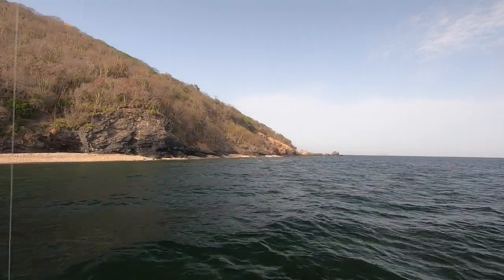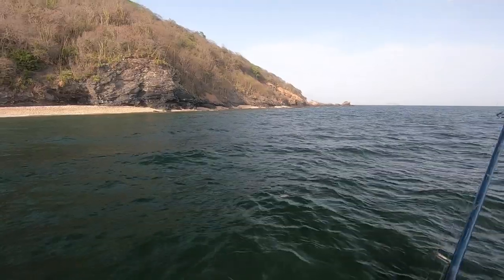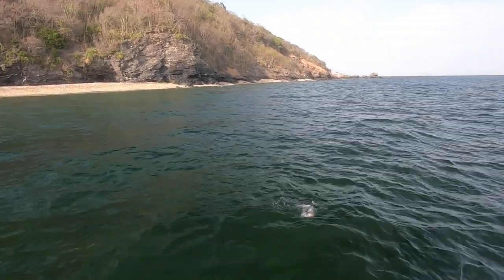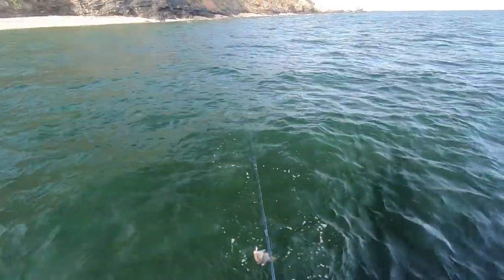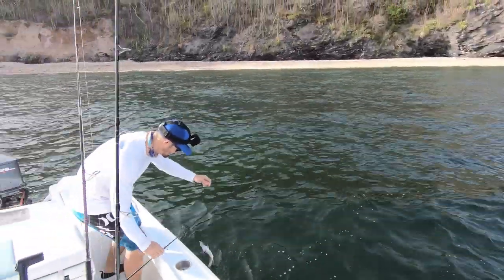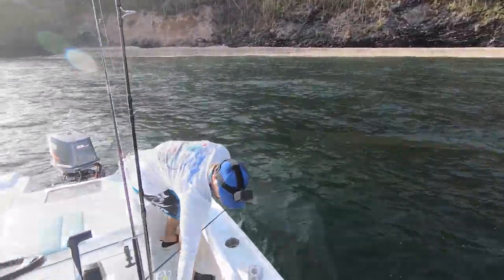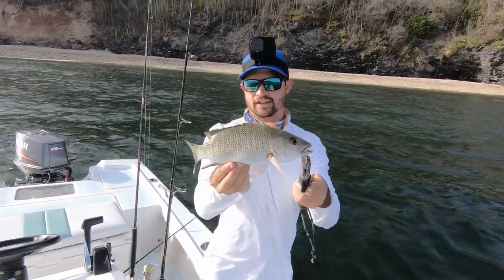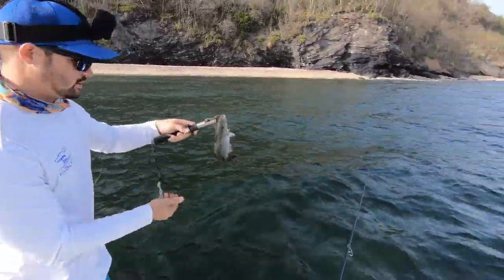Feeling like a little black grouper maybe? No — lane snapper again! Lane fighter, boy! Little mangrove snapper. Back in the sea! Back in the water!